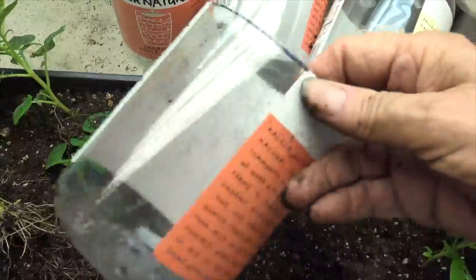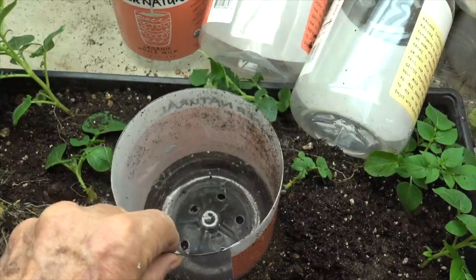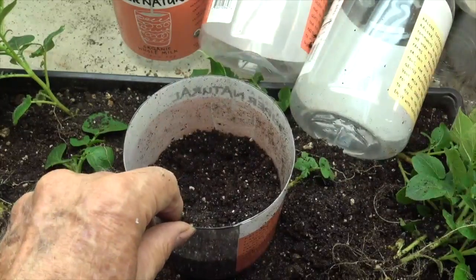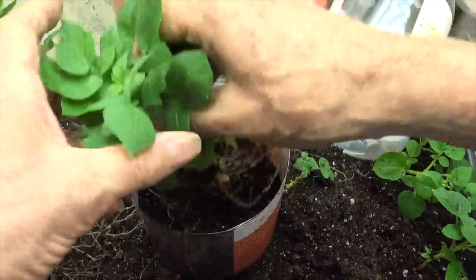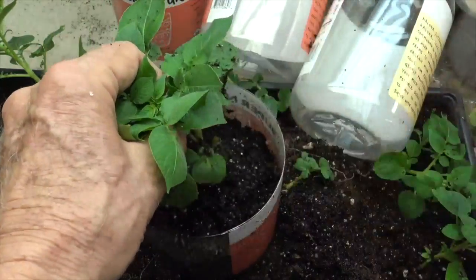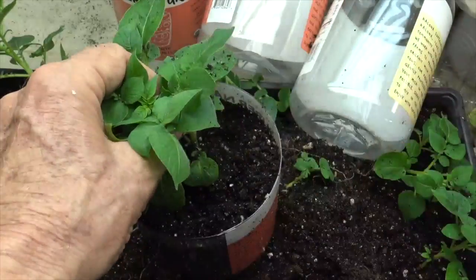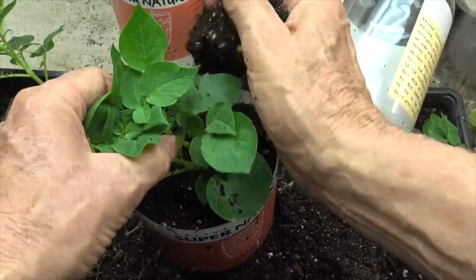One of the things you could do with this would be to have them growing in something a little bit larger, such as this half-gallon plastic container here. So we will put these plants in here — still, we're not going to give them any fertilizer — and let them grow a little while longer to see whether the potatoes get a little larger or not.